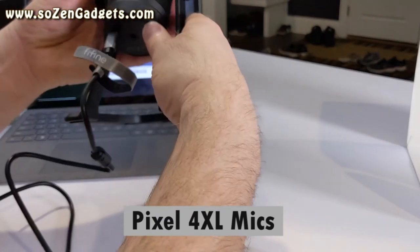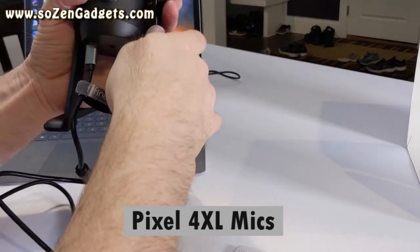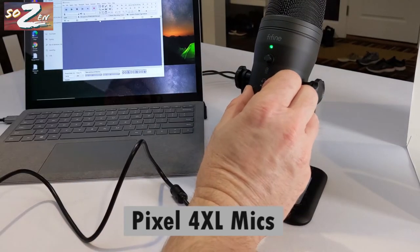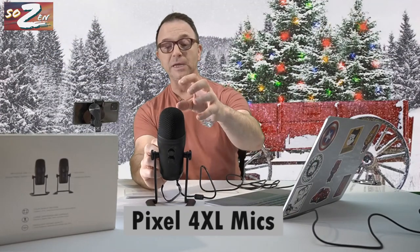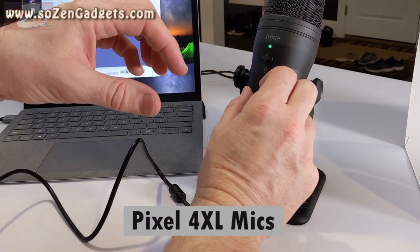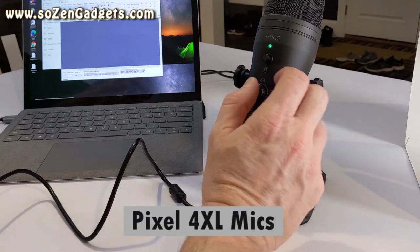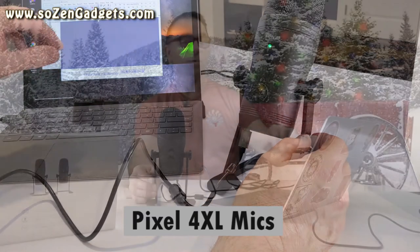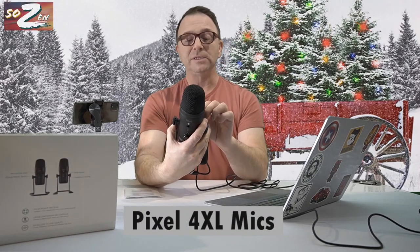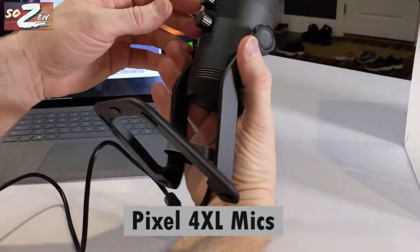We've got the USB mic connected. I don't have headphones on to do the latency-free monitoring, but that would actually be preferred. There's a volume knob right on the microphone where I could adjust how loudly I hear my own voice. The microphone is listening to me right now — if I had headphones on, I would hear everything I'm saying and adjust this volume so I could hear exactly the sound of my voice and know how loudly I'll be heard as I record. I've got the pickup pattern set to cardioid, which means it's listening towards me.